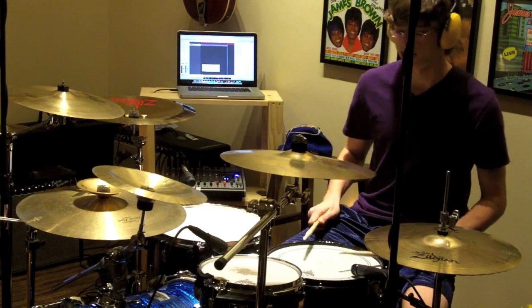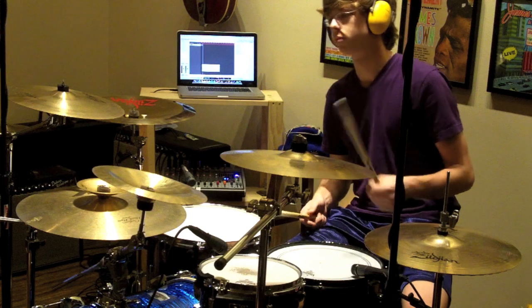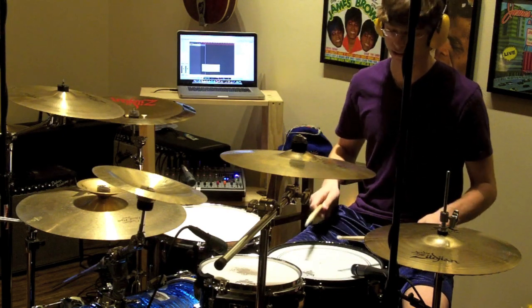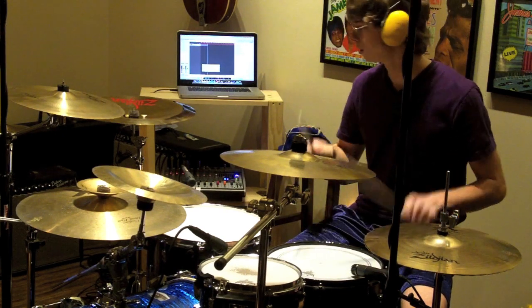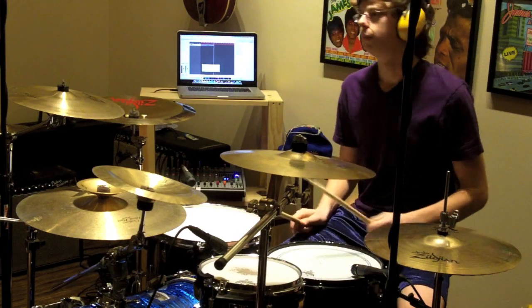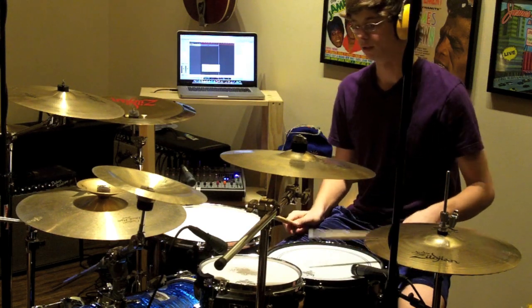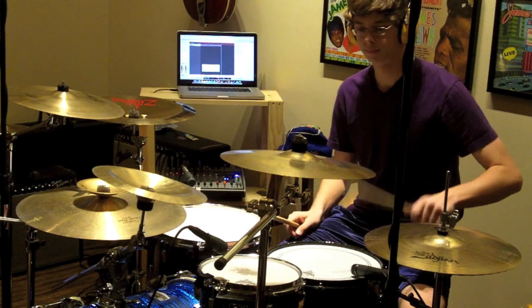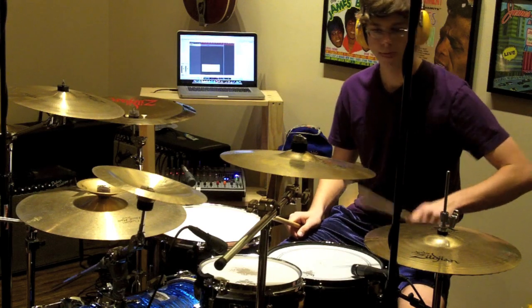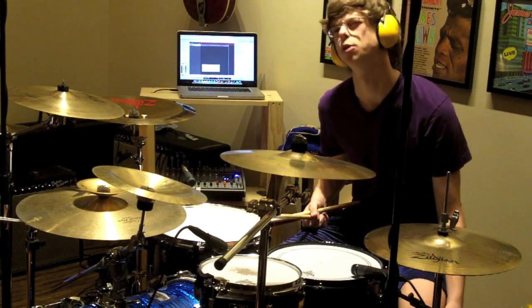Basically it starts off pretty easily. It's just simple rhythms that anyone can figure out. Those are all really easy, but it requires being able to do it with one hand for a little bit — just left-handed — and that's probably pretty easy for most people too.